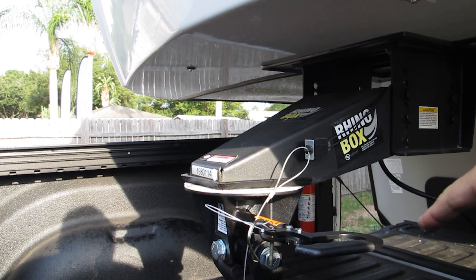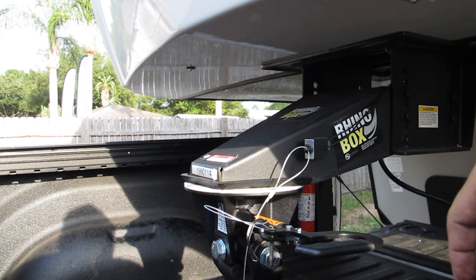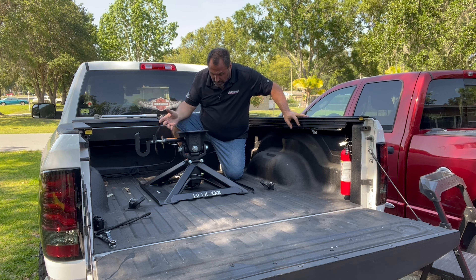Now that I know that's the height I want the head at, I can go ahead and tighten those bolts up and we'll be good. Very simple, very easy setup to put in your truck. It took me all of five, seven minutes to put this in, tighten it down — it's clamped in place. You're ready to pull your fifth wheel.